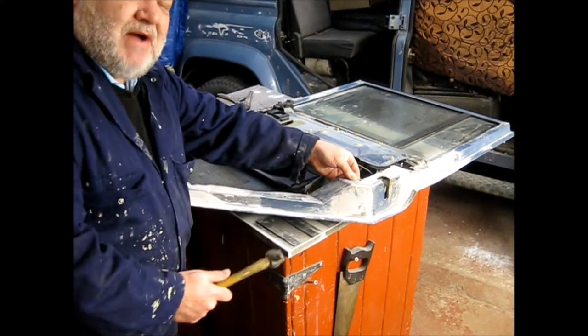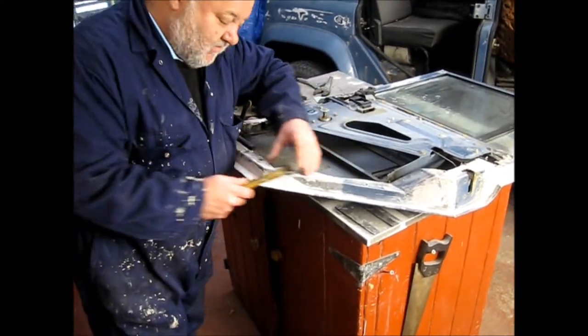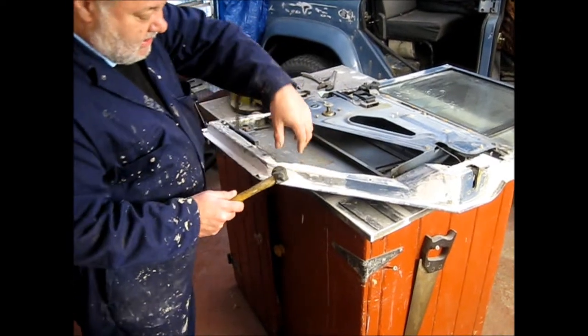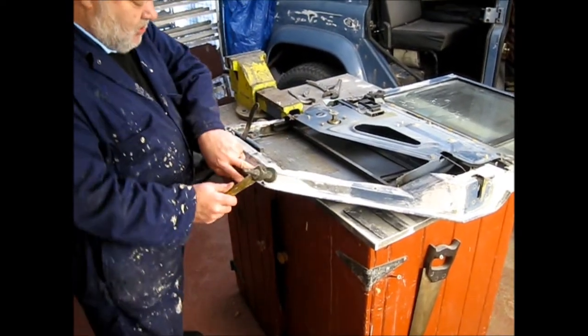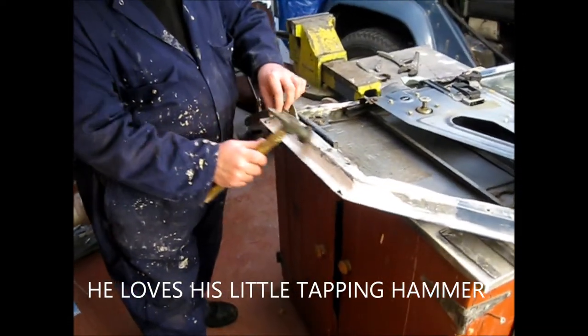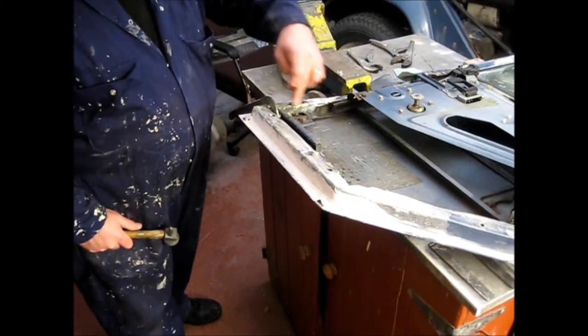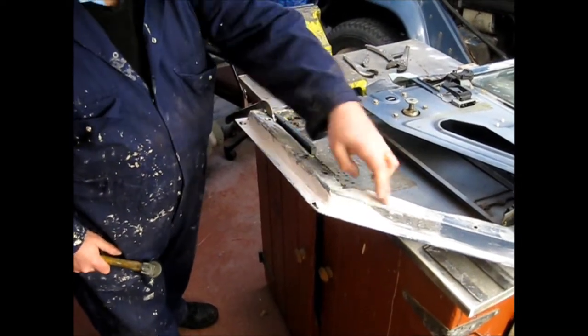The only thing holding it on was the top hinge. All of this has now been stripped back to solid steel. These are all panels that we've made and brazed in. And again all the bottom of this door, as you can see from this close up, is very strong. We've resited all of the fixing holes for the trim clips.